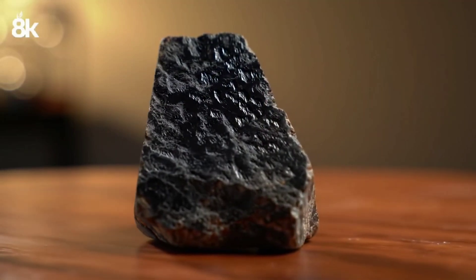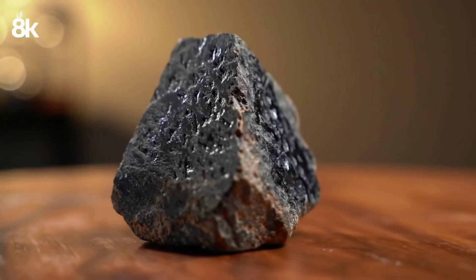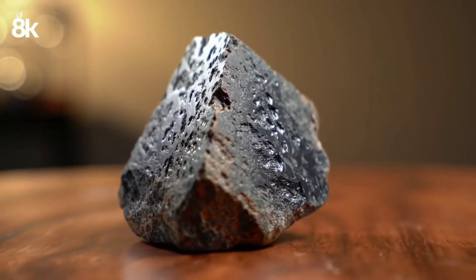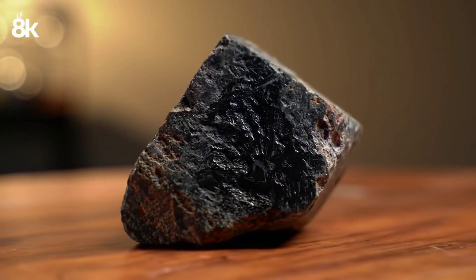Welcome! In this video we'll explore raw black diamond, what it is, its unique characteristics, and how you can test it at home with simple and safe methods. Stay tuned until the end so you don't miss any important details.